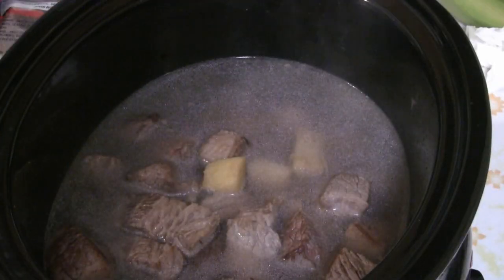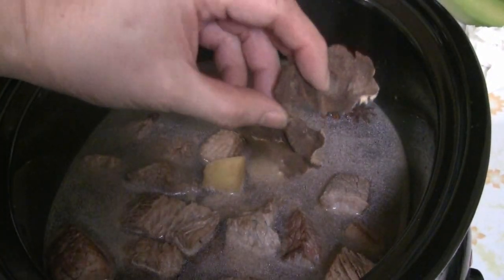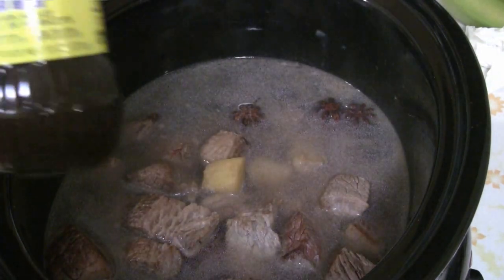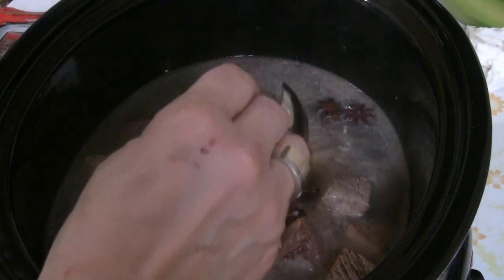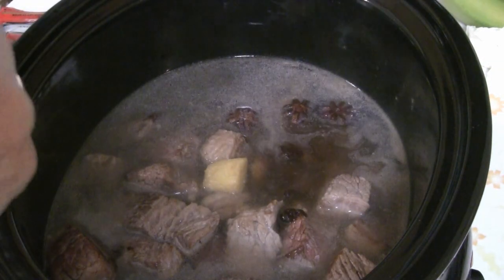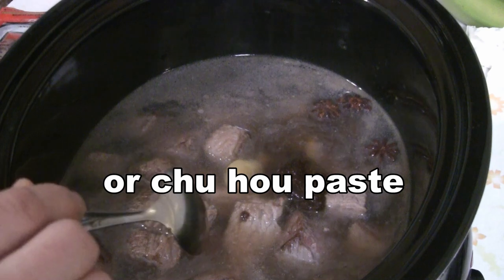Now we're going to add the ingredients. I've got three star anise — put those into the water. I've got two pieces of dried Chinese mandarin orange peel, so I'm going to put that in there. I'm going to use a basic bean sauce made of soybeans — three tablespoons of this soybean sauce. You can use any kind of sauce that has a soybean base, such as hoisin sauce, spare rib sauce, or a barbecue soybean-base sauce.